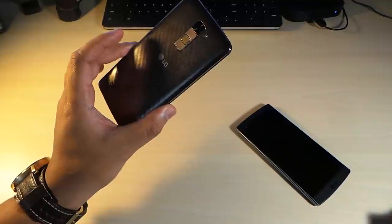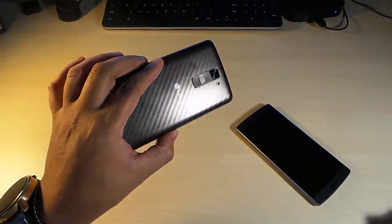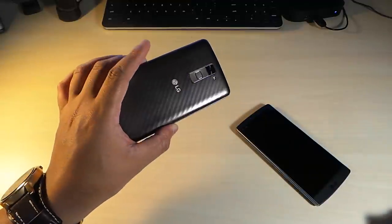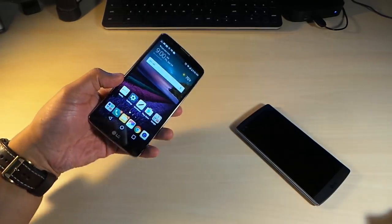This is not a bad phone for something you can get for less than $200. The price range for this phone is around $120 to $200, and it's worth it because a lot of carriers are offering it on sale. This is not bad for the price.